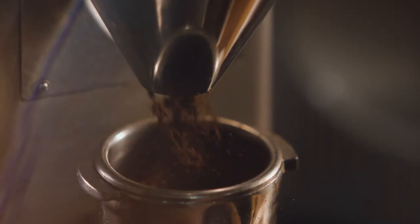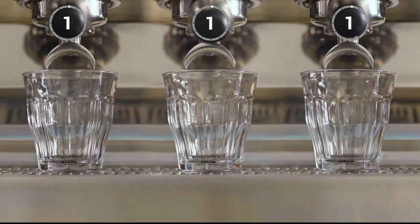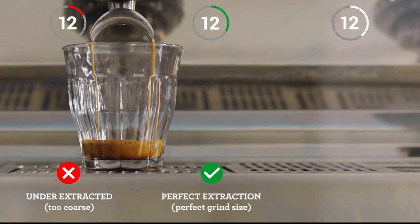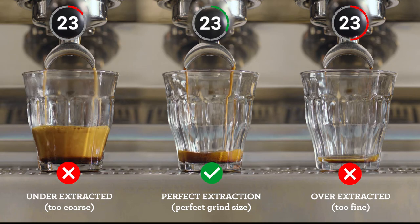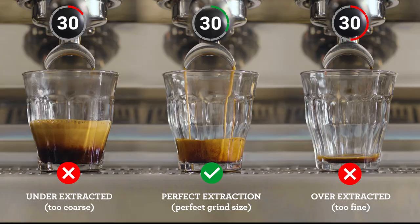Let's take a closer look at some extraction results you might come across and what adjustments you need to make to consistently create that balanced espresso shot. Pay attention to the shot clock as each extraction starts. If your espresso is flowing too fast, it's under-extracted and you'll need to decrease your grind size, making it finer. If it's flowing too slowly, it's over-extracted, so increase your grind size, making it coarser. Keep an eye on this each time you make a coffee for that perfectly balanced shot.